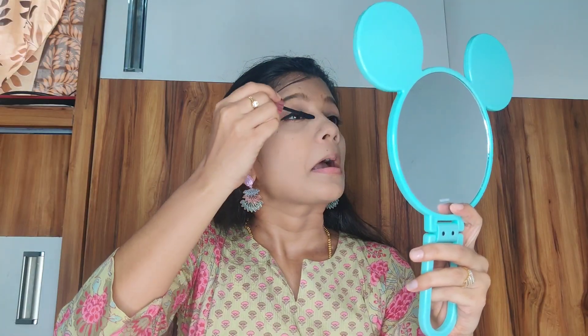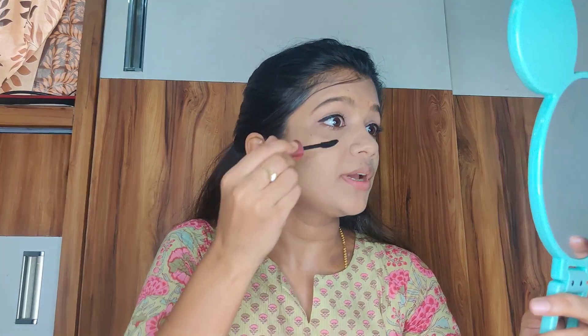For the next step, I'm applying Maybelline Hyper Curl mascara — a very famous mascara everyone probably knows. It adds great volume and gives a beautiful curl to the lashes. I'm shooting on mobile so it may not be visible on camera, but it looks really good in person.